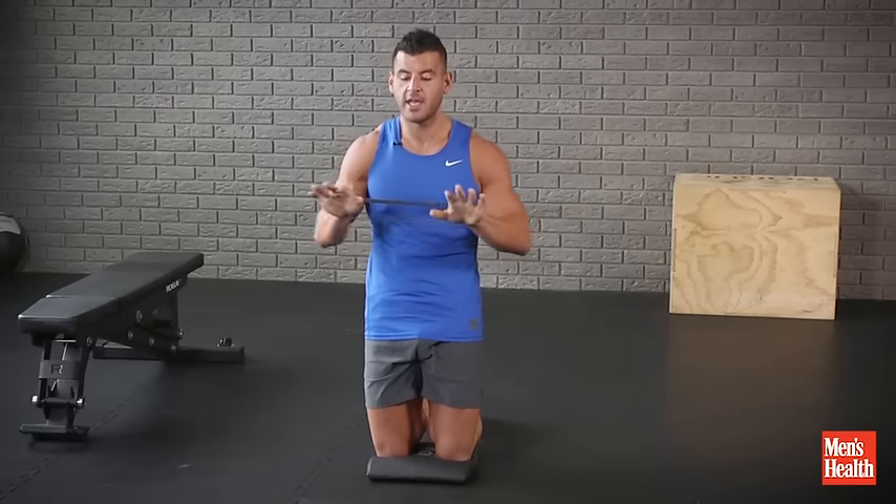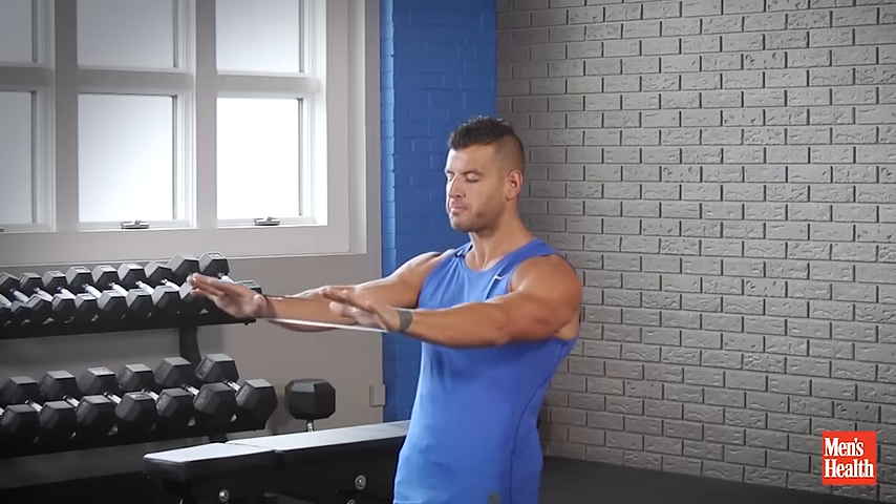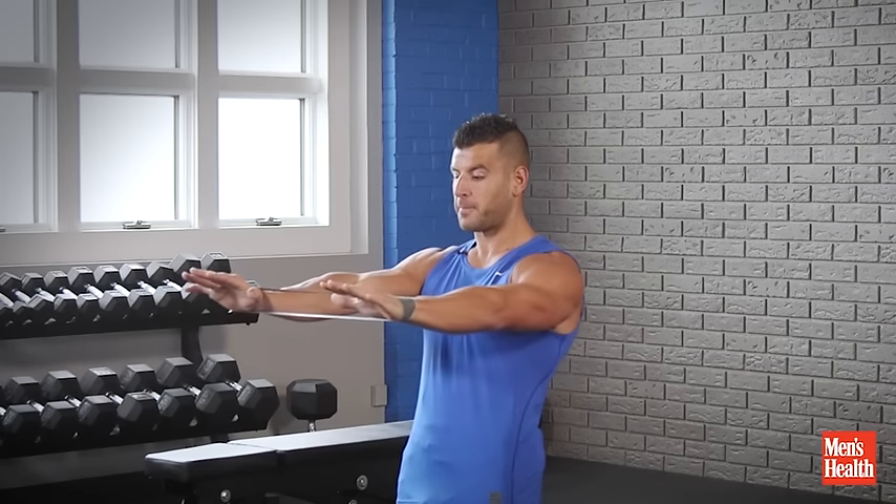Rib shoulders down, abs tight, glutes clenched. We're going to start by emphasizing this push-out against the band the whole way with a horizontal push-pull pattern. So slowly go out and come back in — think about a press or a push-up here and a row here.